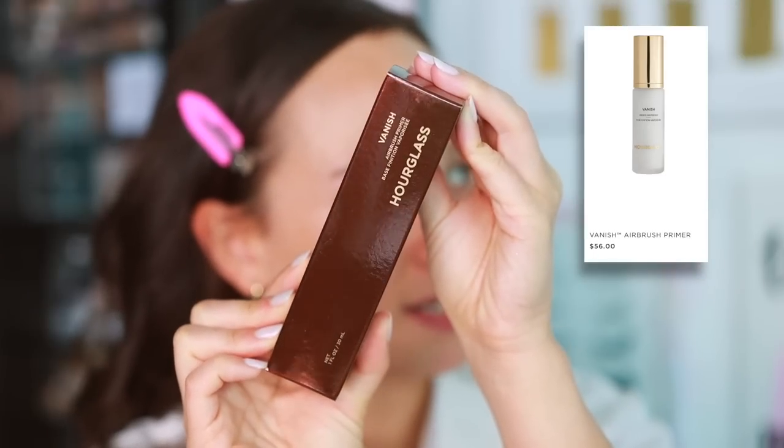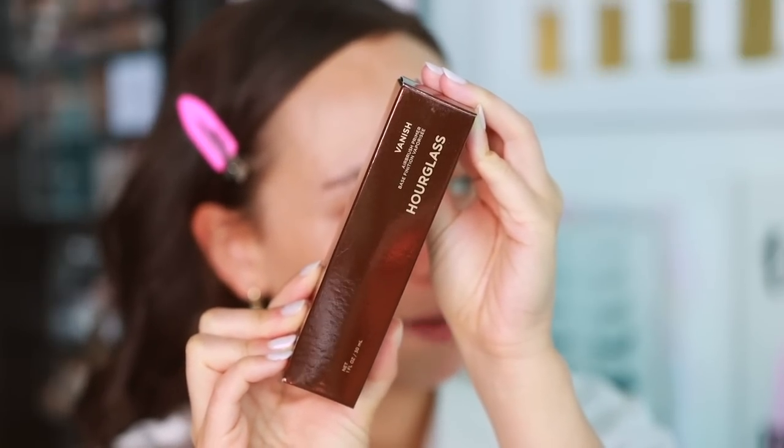Hourglass surprised me and sent me a lot of products. I have not tried as many products from Hourglass as I thought — there are so many different formulas they sent me that I wanted to play with today. I also wanted to bring out some products I haven't used in a while. Let's get started with something really popular: it's been years since I've tried it and my makeup preferences have changed so much, so I'm excited.